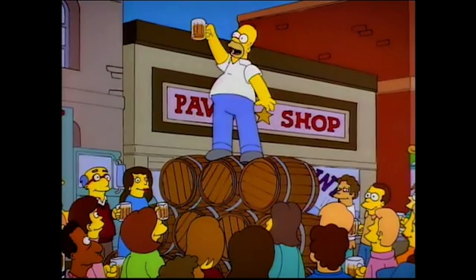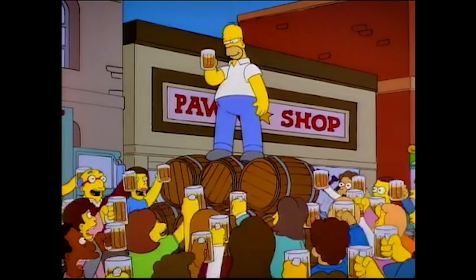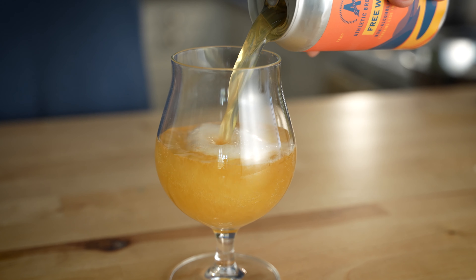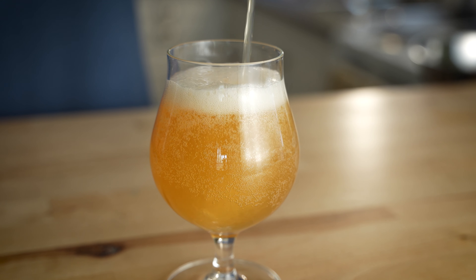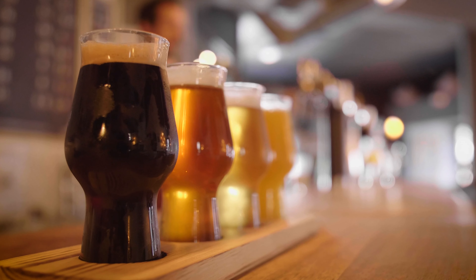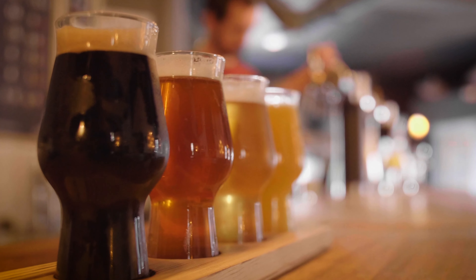Let's get started. To alcohol, the cause of and solution to all of life's problems. Beer — its awesomeness lies in its ability to transcend borders and cultures, uniting people in shared enjoyment. From crisp lagers to bold ales and flavorful stouts, beers offer a diverse range of styles and flavors to suit every palate. There are also many beer enthusiasts who suggest that using beer instead of water in pizza dough is the secret to the most amazing pizza crust you've ever had in your entire life.